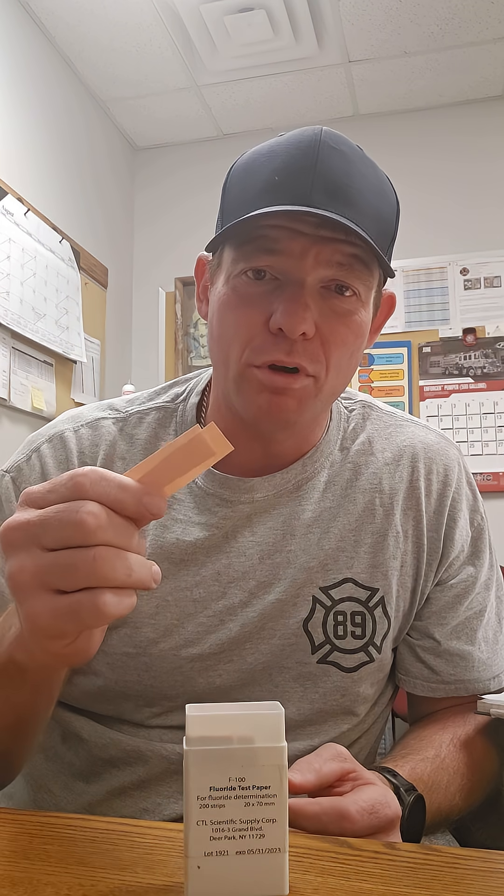The big thing about HF is it's highly corrosive. It's going to ruin whatever it comes in contact with — metal, ferrous material, whatever — and it's going to ruin your skin. The problem is the delayed onset: it's going to affect you later. We really need to know how much, if any, is in the air, and these are a wonderful tool that's not going to fail you.